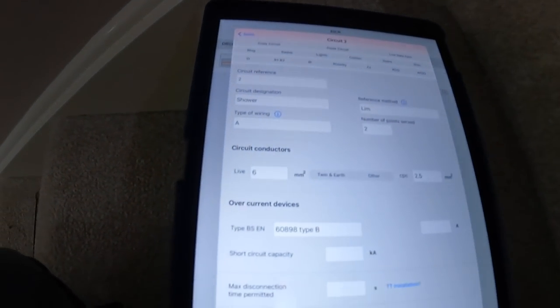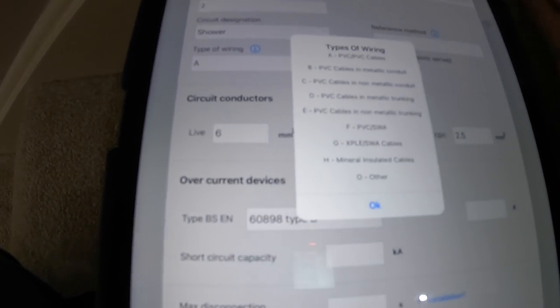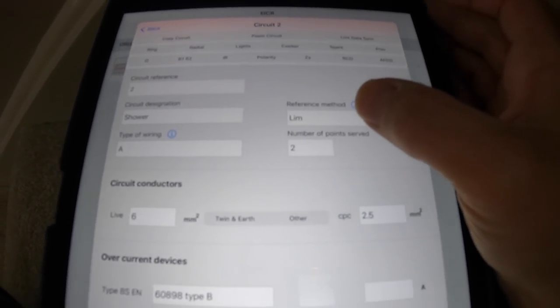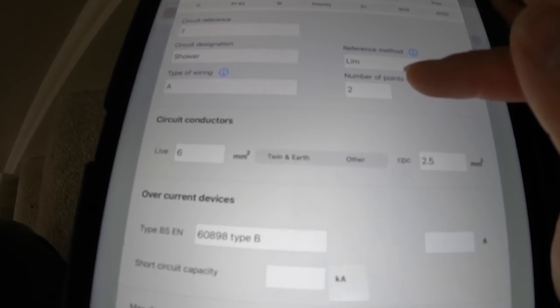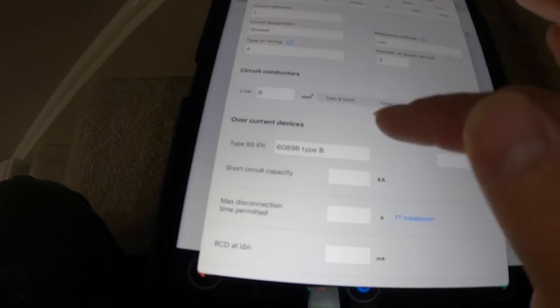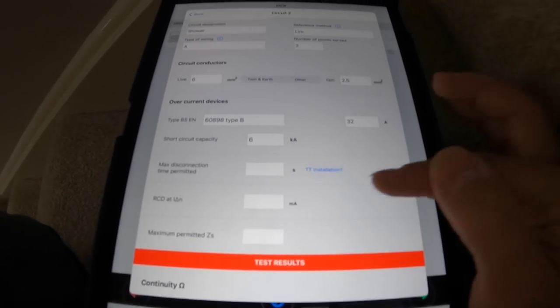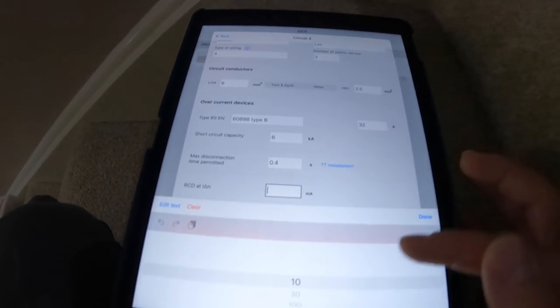James is just disconnecting that one. So circuit reference two — designation is the shower. Type of wiring is PVC-PVC cables; most domestic properties are going to be that. Reference method is a limitation because we don't know how it leaves the fuse board as installed — it's in the fabric of the building, so that goes down as a limitation, I'll put that on my front sheet. Number of points is two: we've got the shower pump and a power bath. It leaves the board in six mil and 2.5 twin and earth, backed up by a 60898 with 6kA breaking capacity, rated at 32 amps. We've got a TN-CS so Ze is 0.4, and RCD is non-applicable.